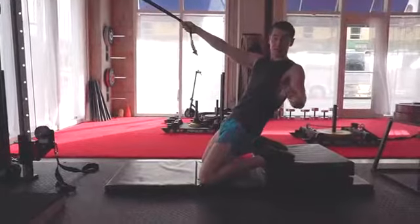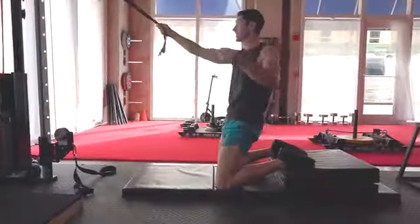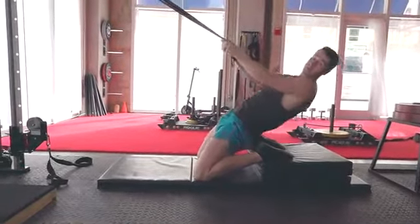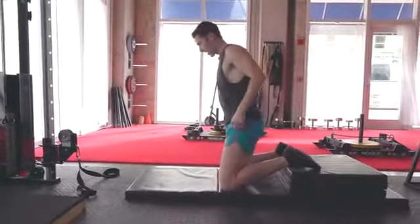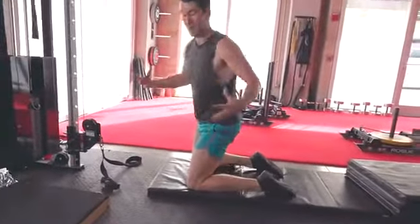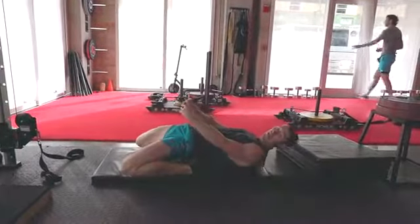Your part at zero is to not even work on this — be patient and just work on the couch stretch, which regresses itself. Then your part in dense is to use some degree of assistance and elevation for higher reps. Then in standards, you can lose the assistance and just elevate to whatever level you can handle. And then only in advanced: now it's up to you to work on the full thing, or to use any of those previous regressions, including the couch stretch itself.